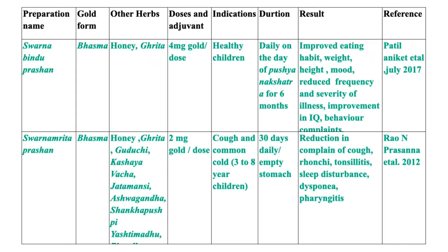I have collected some papers in the public domain for better understanding of Sona Prashana and the current scenario. The first paper is Sona Bindu Prashana, where the gold form is Bhasma with no other herbs added. The dose is 4 mg gold per dose, given to healthy children on Pushyanakshatra for 6 months — approximately 6 to 7 doses, since Pushyanakshatra comes every 28 days. Results showed improved eating habits, anthropometry gain and some morbidity corrections.